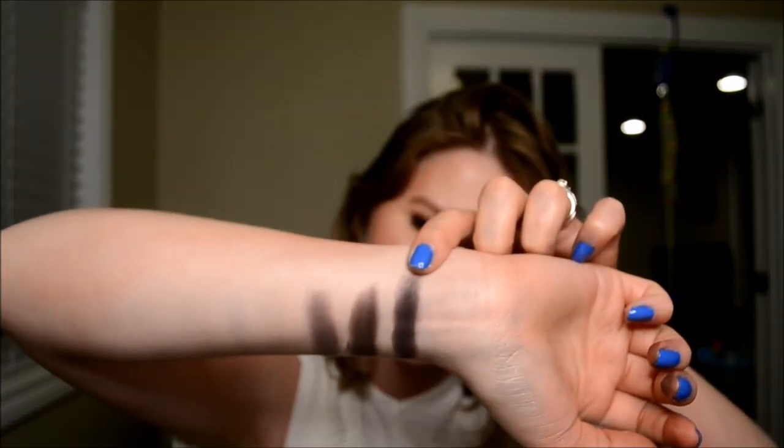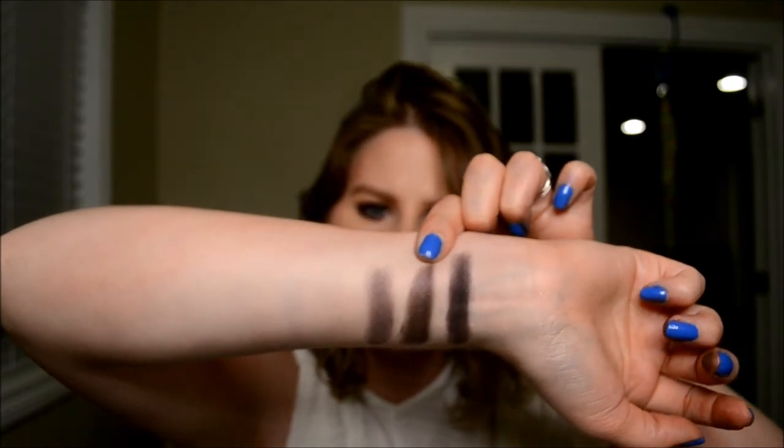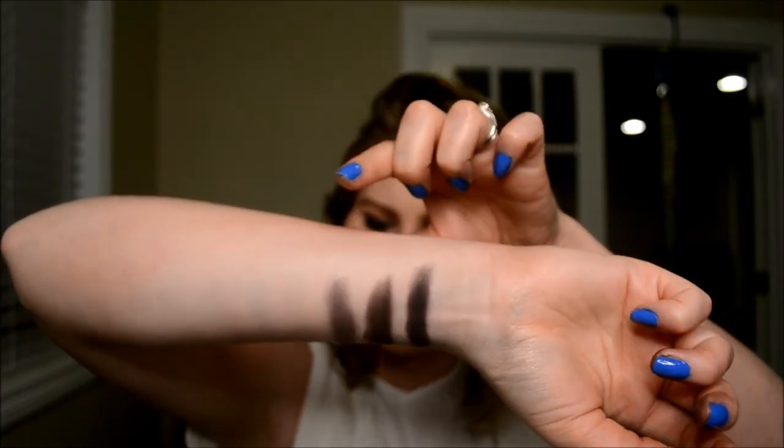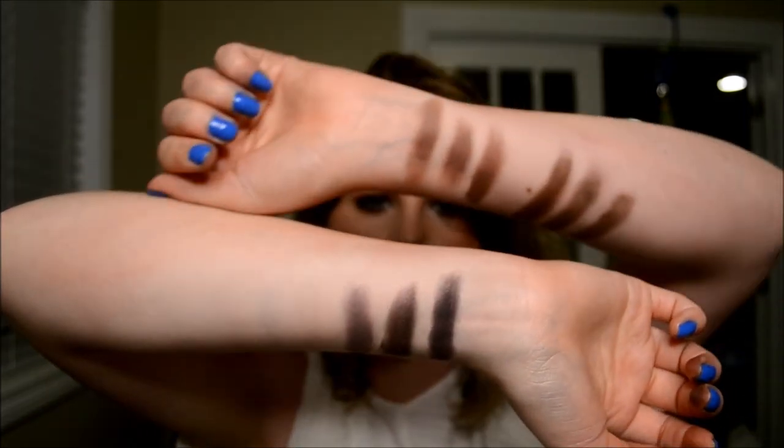We have Soda Pop here from the Morphe palette. Next to it is Makeup Geek's Drama Queen. And then we also have, from the IT Cosmetics palette, it is called Iconic. This one is far less pigmented than the other two for sure. So that is those.